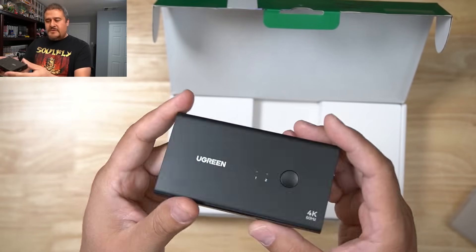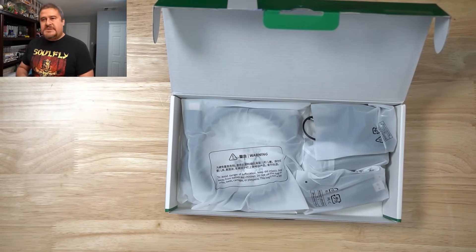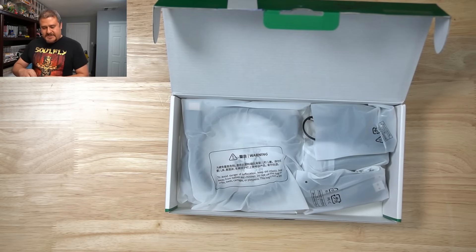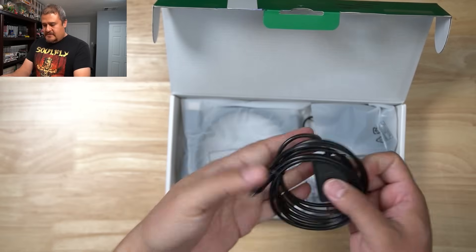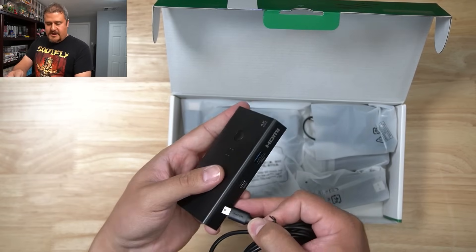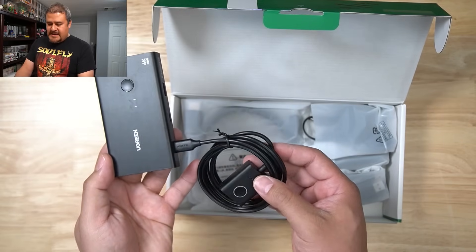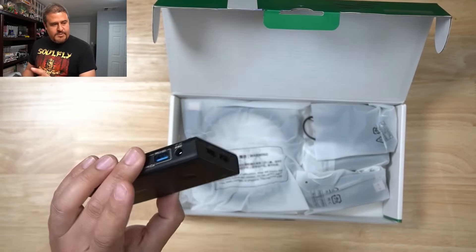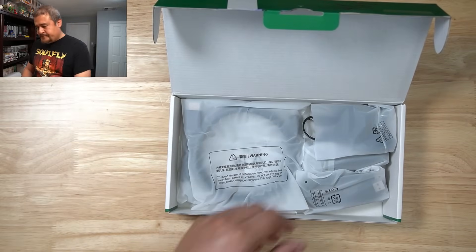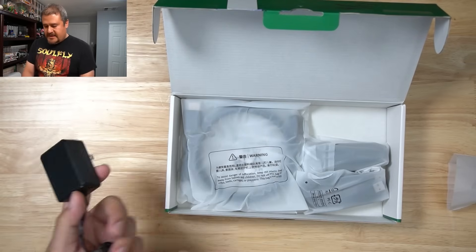There's also a little status light — you can click it to see whether it's on channel one or channel two. Now for the other goodies: first is the actual controller, which just connects right here. You could hide the box if needed and just have the controller available on top of the desk — I'll probably mount it below my desk later once I find some adhesive. We also have the power brick.